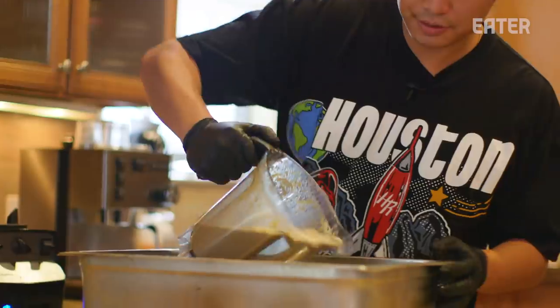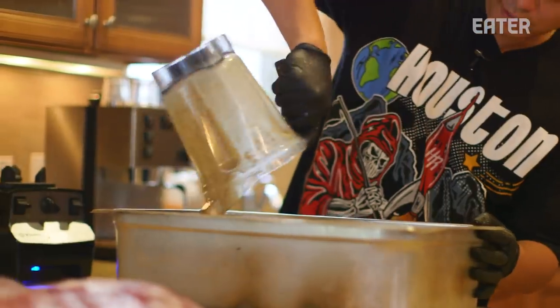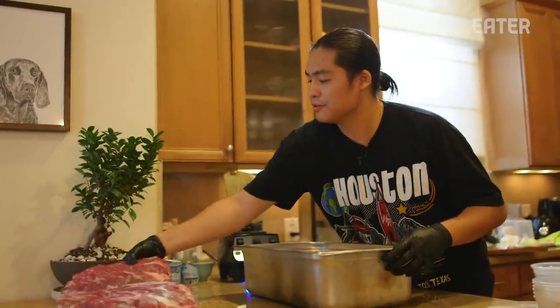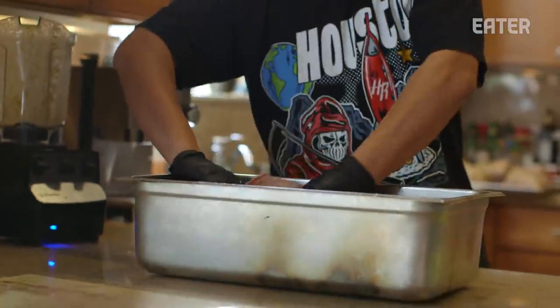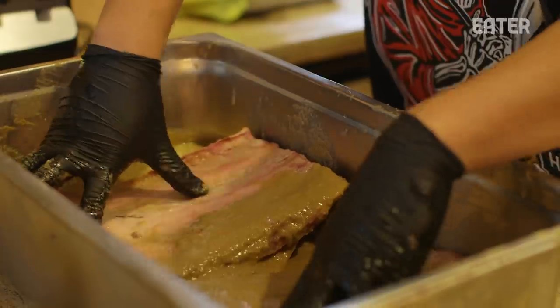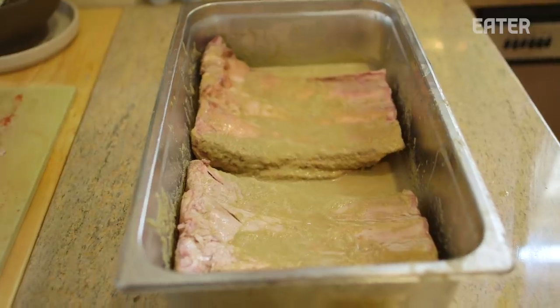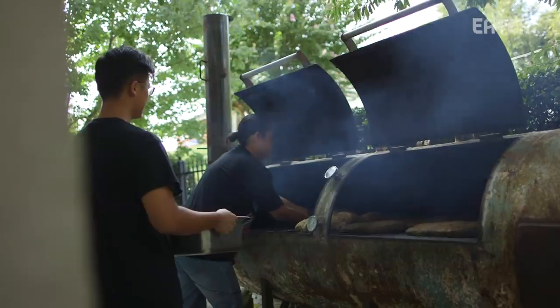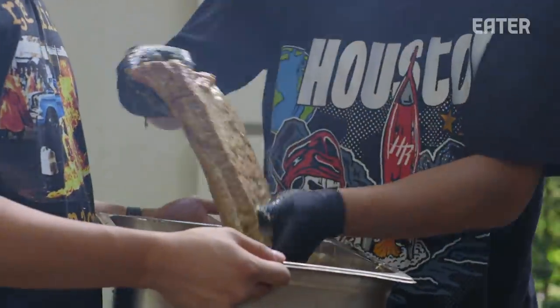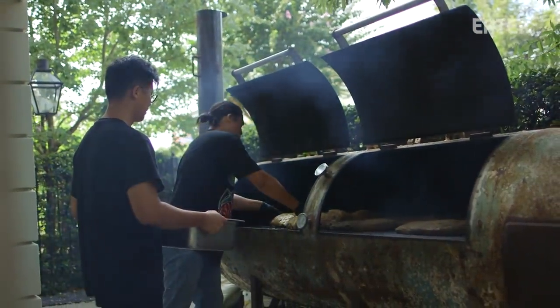Growing up in Texas — in Houston especially — where there's a ton of Vietnamese, Chinese, Indian, Korean, Japanese, and Pakistani people, has had a huge influence on how we cook and what we cook. When we cook with Khoi, we ask ourselves what dishes can we riff on that bring us nostalgia — stuff we ate growing up as kids. Like brisket pho: we ate brisket growing up, we ate pho growing up. How do we combine those two dishes in a way that's fluid, cohesive, fun, and most importantly, delicious?